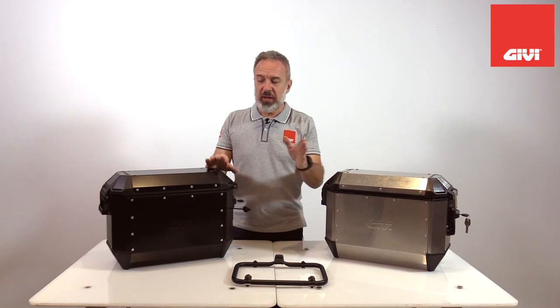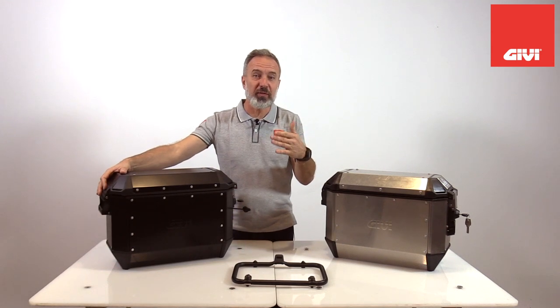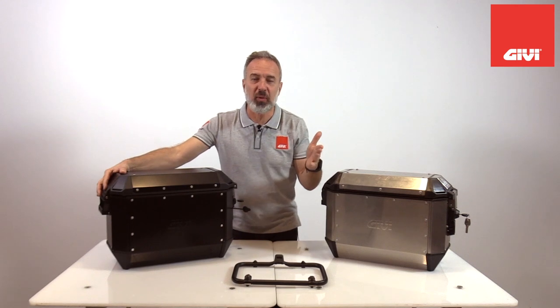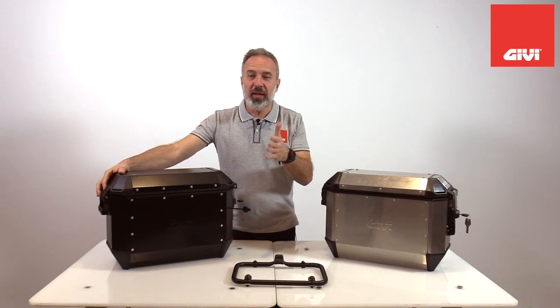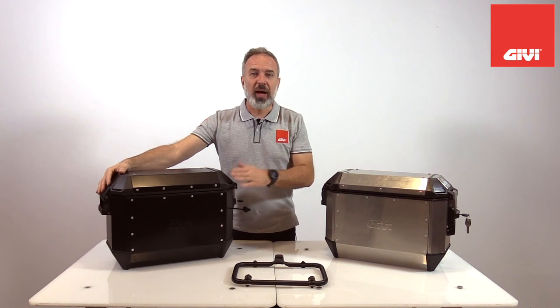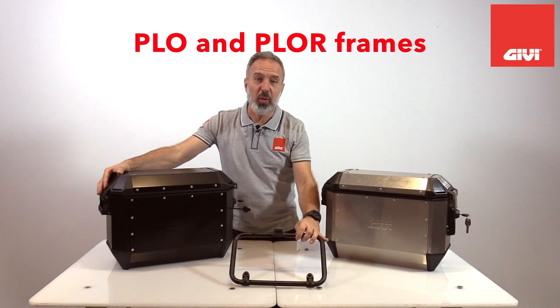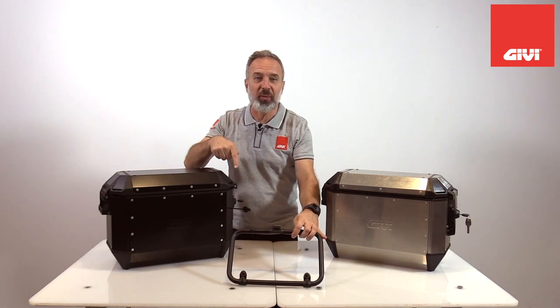It's been around forever, so these cases can be attached to very old motorcycles, even motorcycles that are not in production anymore. As long as you have one of our patented GEV mono key systems, they will latch right on. I'm talking about the PL, PLR system, or even the new PLO or PLOR system that I'm showing here right now.